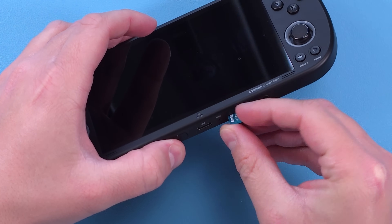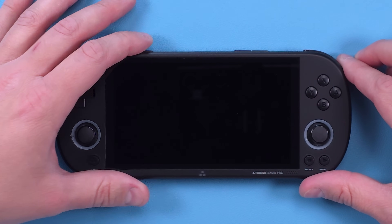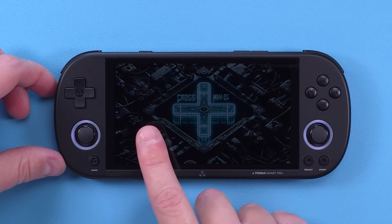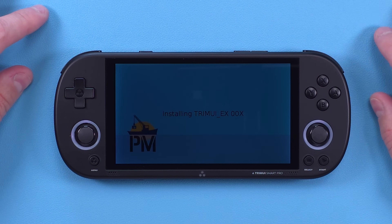Once you've moved everything over, eject and insert your SD card into your device and turn it on. Depending on what your firmware was before, CrossMix might update when you turn it on, so just let it do its thing. You can also know it's working because you'll see the CrossMix background. Just wait for everything to finish and for it to load up.